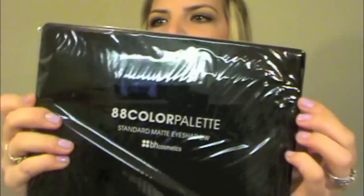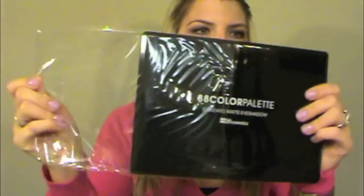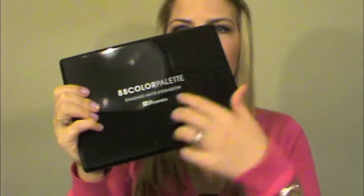So this is what the palette looks like. It comes in this packaged box like that. I'm going to open this up — it comes wrapped in this little plastic paper, and I'm taking that off. As you can see it has this shiny cover on it; it's like a plastic case. So moment of truth, we're going to open this up.